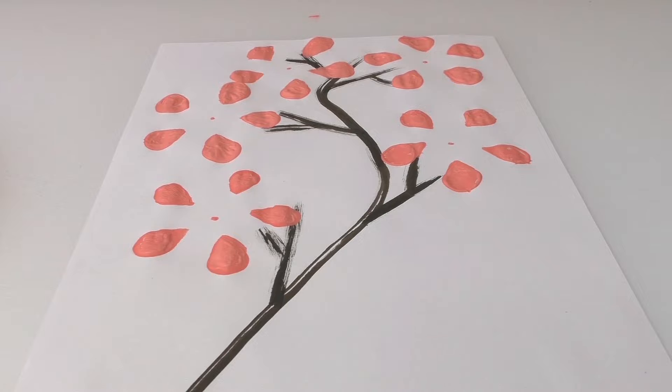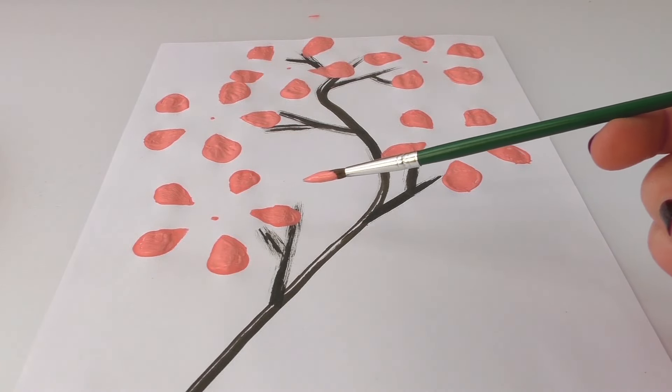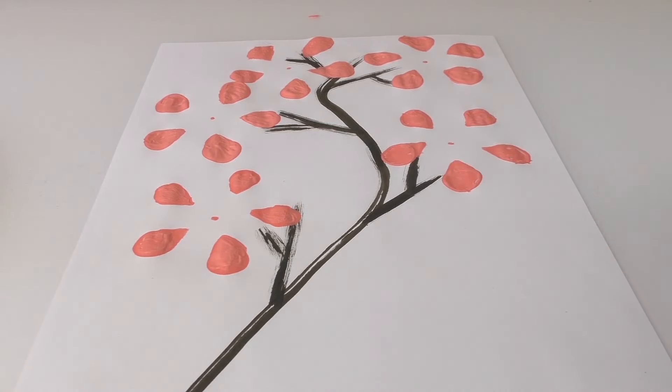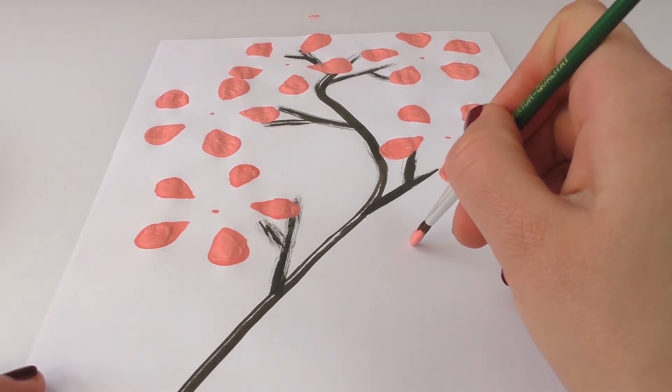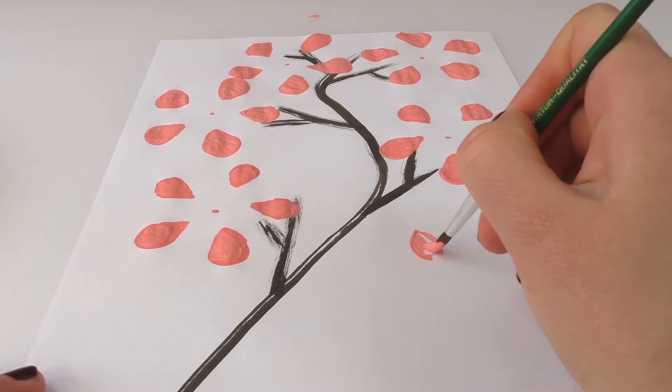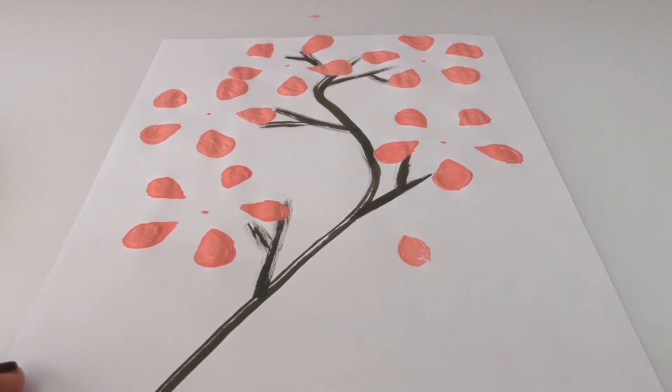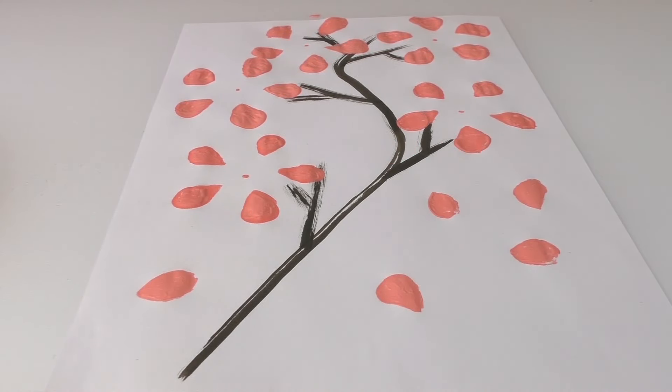Our tree is almost finished. I'm gonna draw a little bit more petals falling. The bottle gave the perfect spacing between them and the perfect size, so it was really good that we used the bottle even though the shape wasn't the one we wanted. And this is how our tree looks like. This is the finished product and I really like how it turned out — it looks very Japanese style which I really like. Even though the bottle didn't give the perfect shape to the leaves, I think it was a very good start and we could perfect it with the brush.